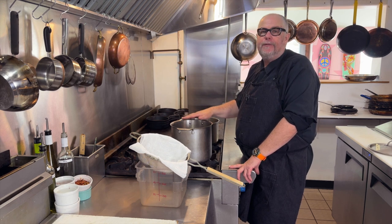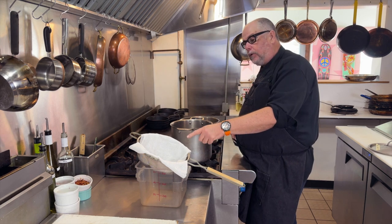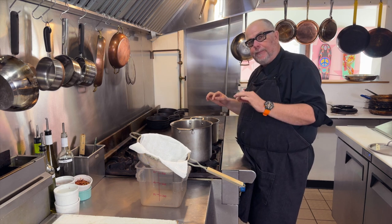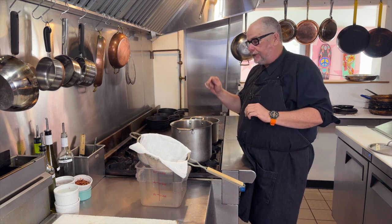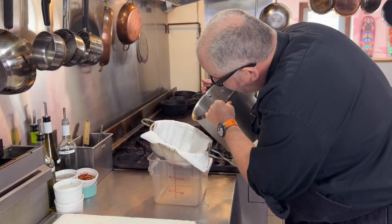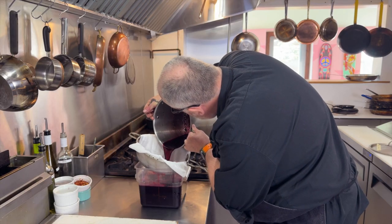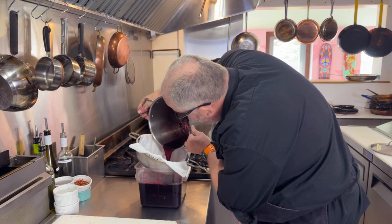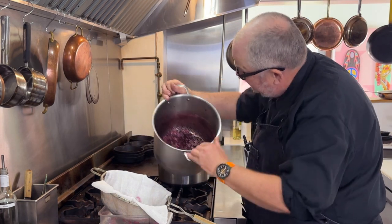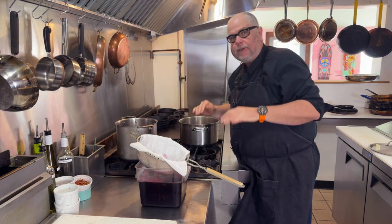The grape juice has been in the fridge overnight and the solids have settled to the bottom. I'm going to pour it through a double sheet of cheesecloth to remove any solids. Apparently grapes develop crystals, so I also want to filter those out. Our recipe calls for four liters of juice, which is pretty close to exactly what I have. You can see crystals at the bottom — you want those out for a smooth grape jelly.